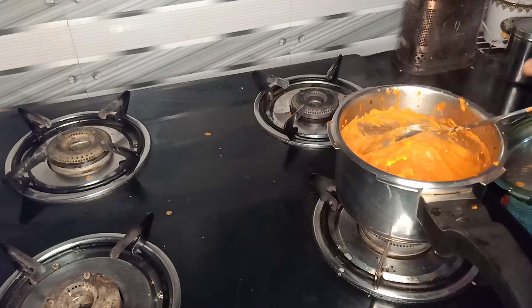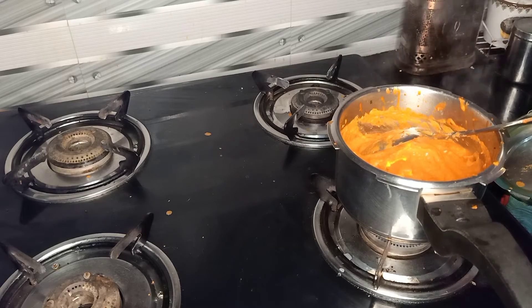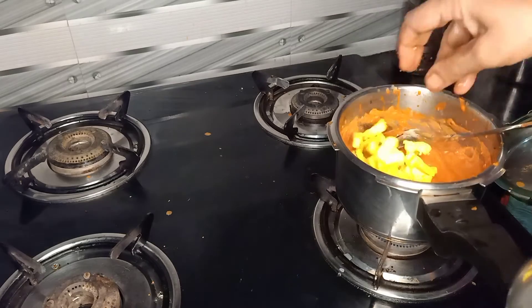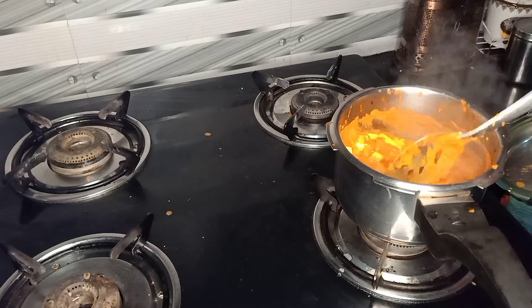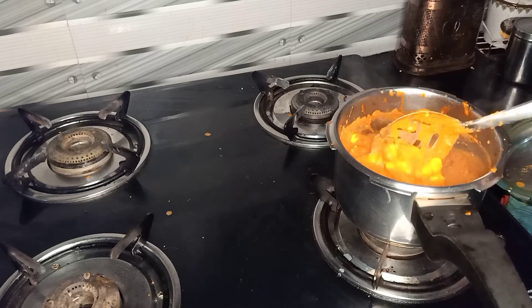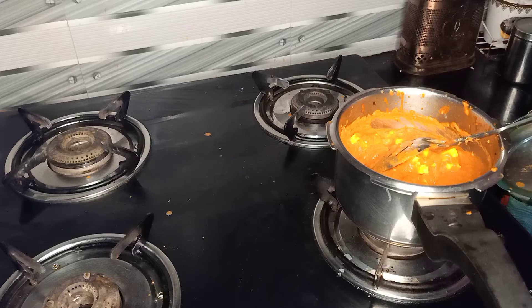You have to dry it — dry and put the butter masala in your hand, put it in the pan. Now let's see, we have a paneer butter masala ready.